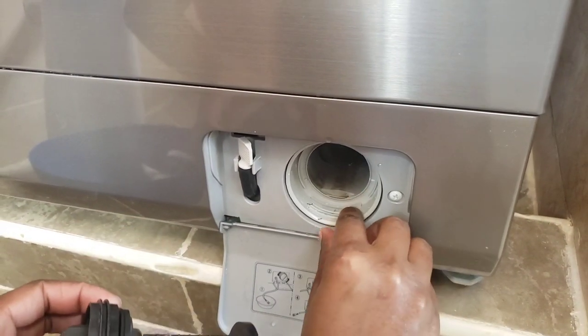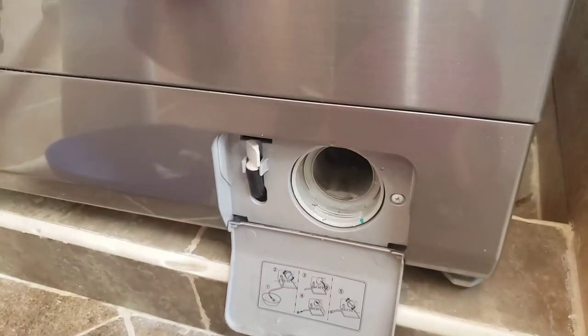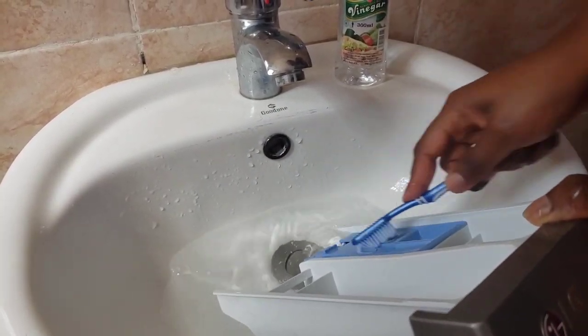Hello lovely people, welcome back to my channel. In today's video I'll be sharing with you my LG washer and dryer combo review, and also how I clean it with only water, vinegar and baking soda. Kindly stay tuned.